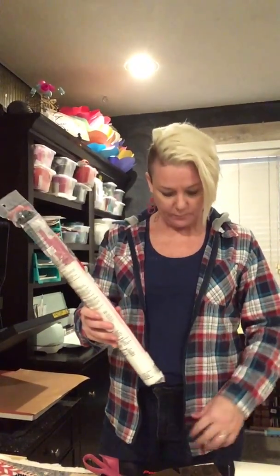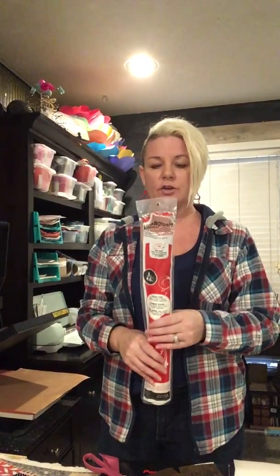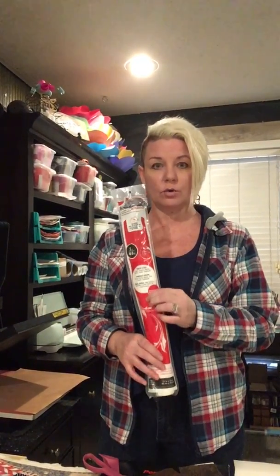Hi guys. I've been promising for a while now to get you guys a video on how I heat bond my earrings, and so today's the day. This is the heat bond that I use — it's a red package from Walmart, I think it's about $8, and it's called Heat and Bond. It is the permanent kind; there are a couple different kinds.